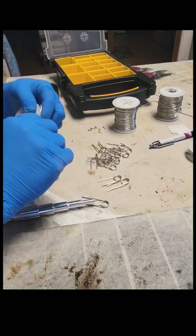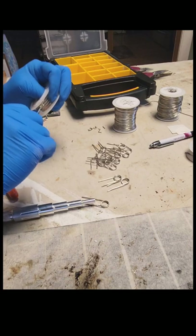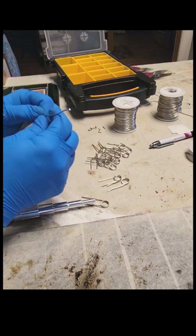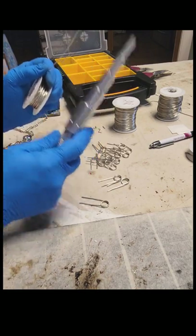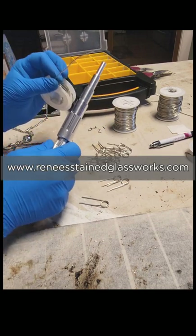I'm using 16-gauge tin copper wire. You can use any gauge wire you want. Just remember that the smaller the gauge, the heavier-duty the wire is, and that's basically what you want. All the tools and the wire are available on my website, reneestainglassworks.com.